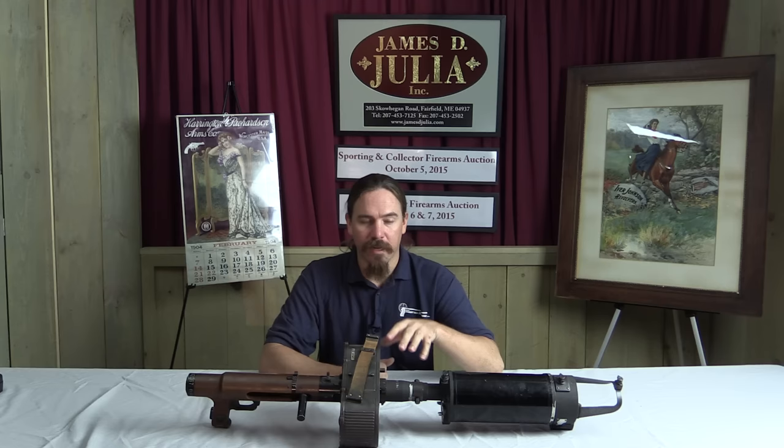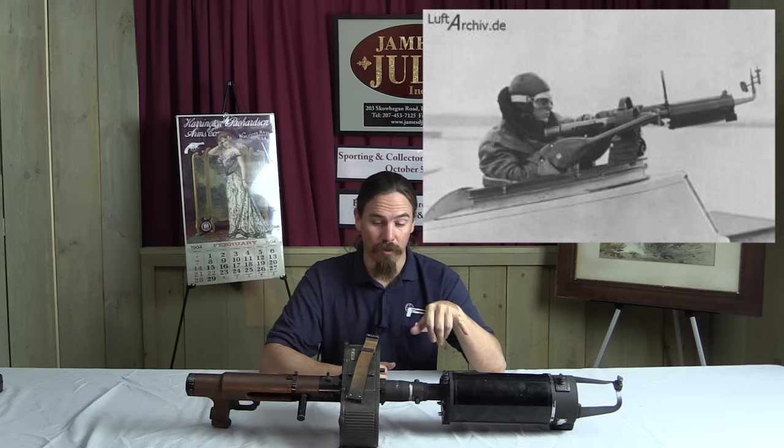In actuality this is a mock-up of an MG-15 machine gun that was built as an aerial gunnery training camera. So when you pull the trigger it doesn't shoot bullets — it actually shoots film.